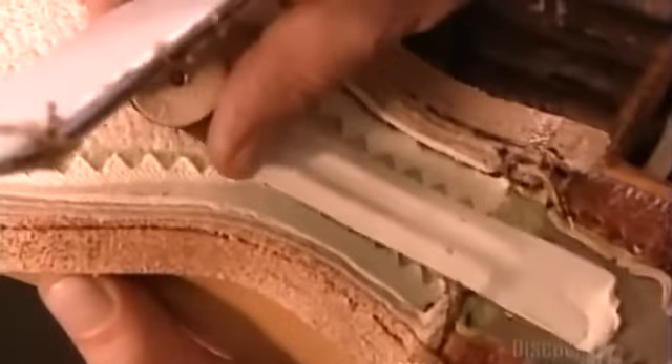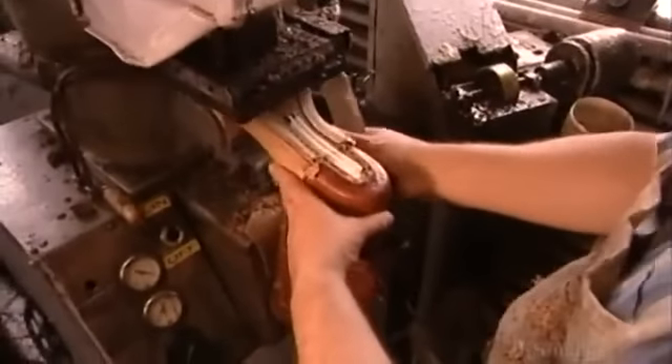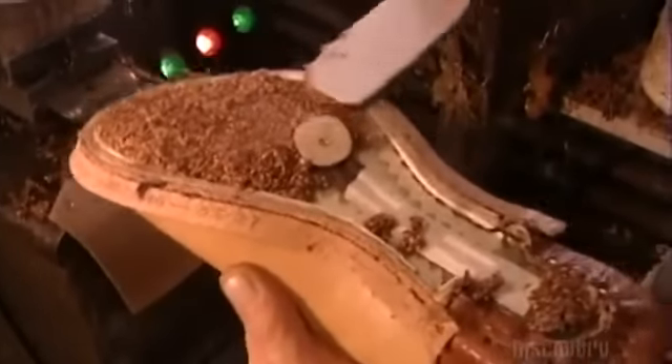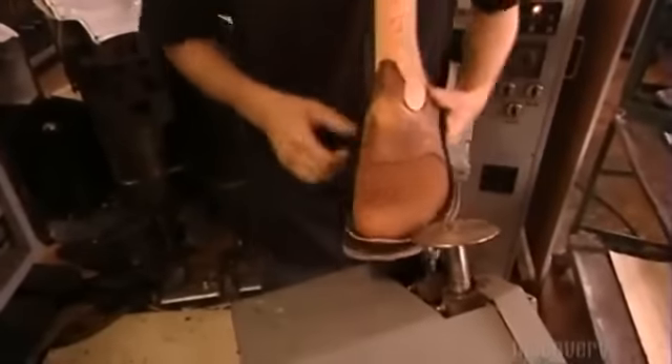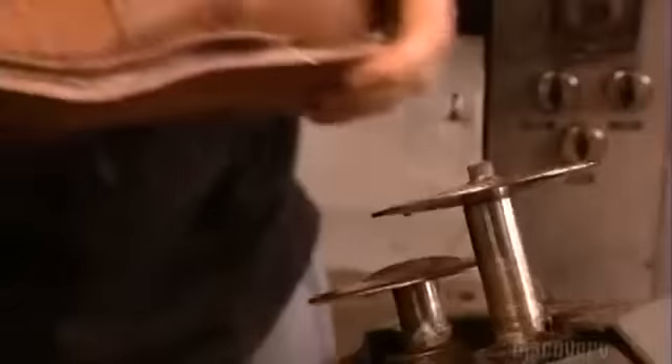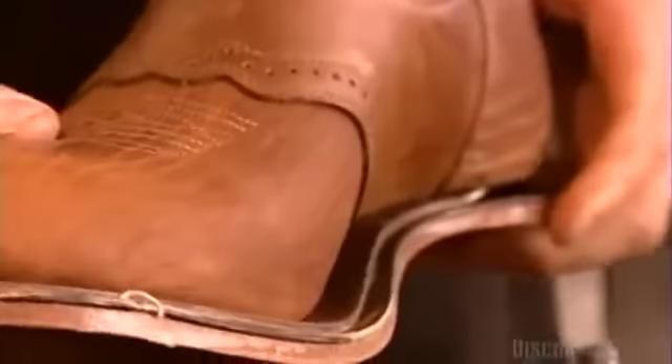They attach a steel shank for arch support, then apply a mixture of granulated cork and hot glue. This layer will make the boot conform to the contours of the wearer's foot. They attach the sole to the shaft with industrial strength glue. The fact that it's glued as well as stitched means you can simply rip out and replace a worn sole, which greatly extends the life of the boot.